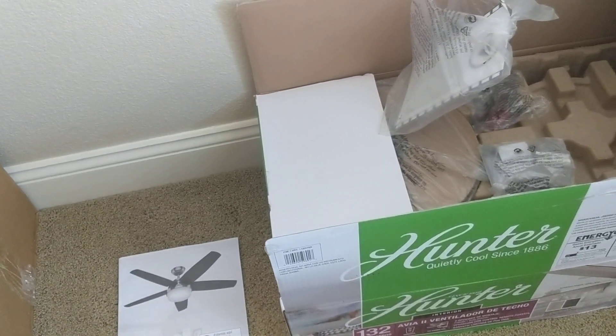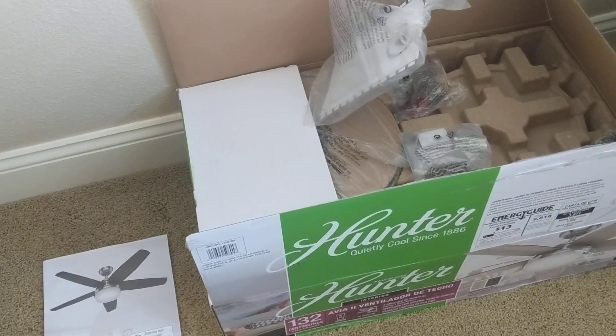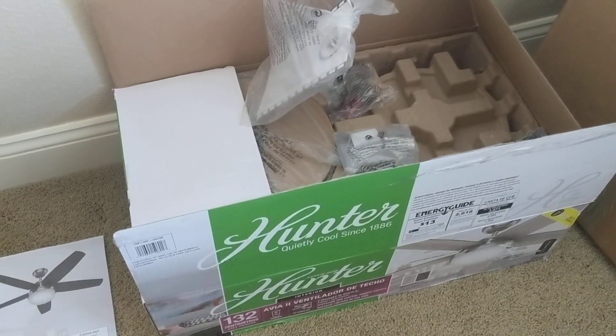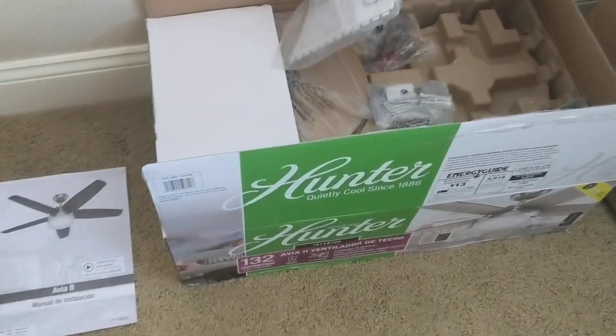I want to put this fan in our nook to replace the Progress Sliding Air Pro hugger. Anyways guys, I hope you enjoy. Stay tuned for the unboxing video. Bye.